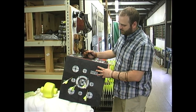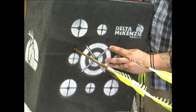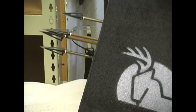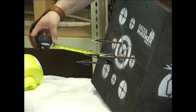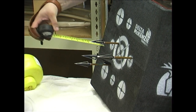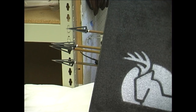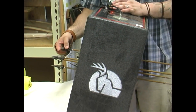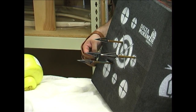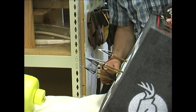Once again, the target did exactly what it said it was going to do. You have exactly the kind of damage you'd expect from a three-blade broadhead, but it didn't completely eat up the target. We've got about seven inches, six and a half, six, five, five and a half — about six and a half inches of pass-through, which isn't bad. It stopped a very heavy arrow with a very heavy broadhead. You can see it did pull some target material out, but most of it's still here. I could easily shoot this quite a few more times before I need to replace anything.